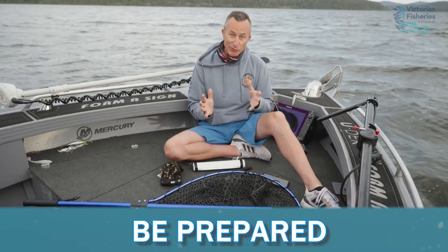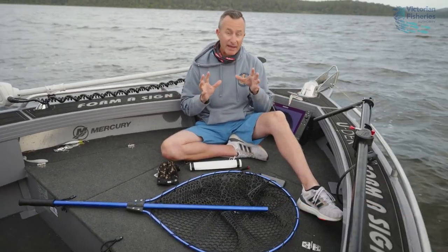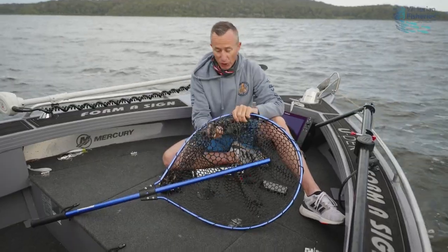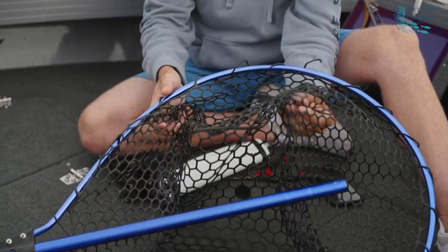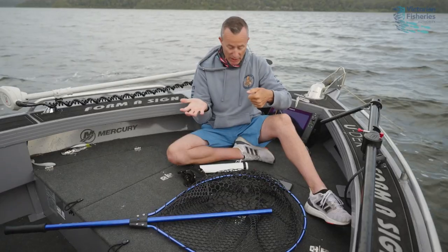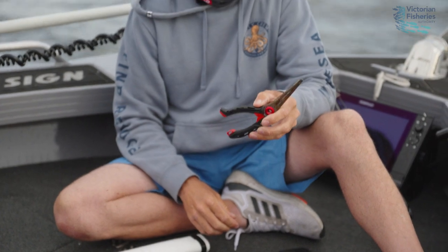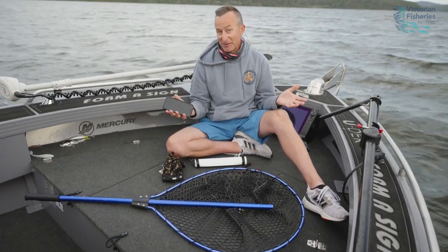When you're targeting these big flathead you've got to be prepared — that means not running around when the fish is at the boat. Have everything ready: first of all a large rubber mesh net; we don't want nylon with knots in it, this soft mesh doesn't damage the fish in any way. You also need a set of gloves so you can get a thumb grip on that flathead and support the body weight. Have your brag mat ready, a set of pliers, and your phone or camera so you can get that photo of potentially the fish of a lifetime.